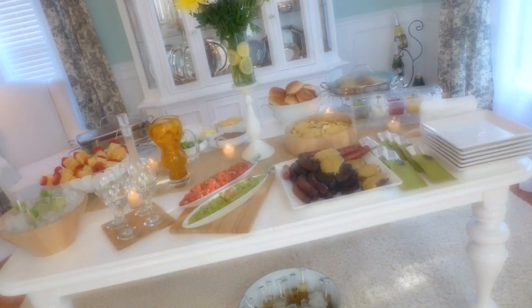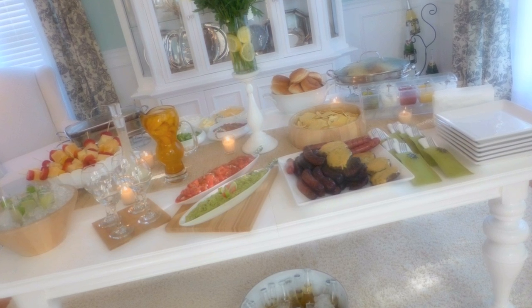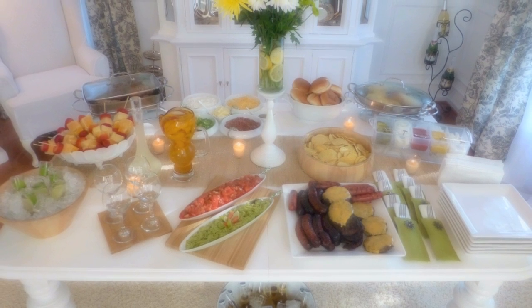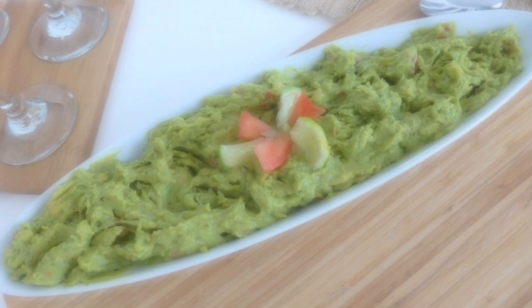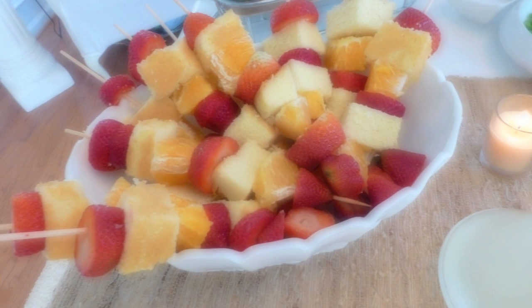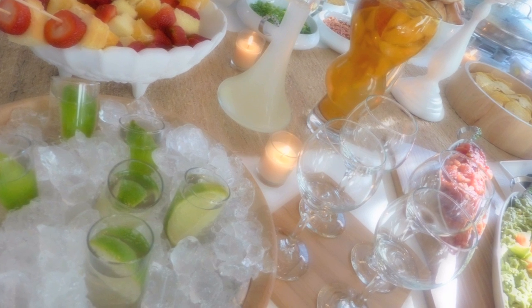Before I get into the tips, let me share the tablescape from yesterday. I wanted a cookout, barbecue-inspired themed dinner, but it was so hot outside I couldn't entertain outside, so I brought everything into my dining room buffet style. I wanted fruity refreshing drinks, simple summer-inspired table decor, light yet filling food, and a simple menu that was easy to prepare but delicious for my guests.